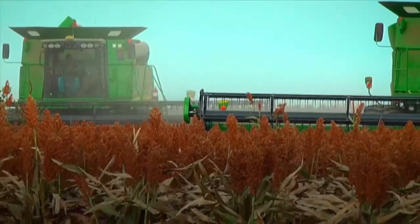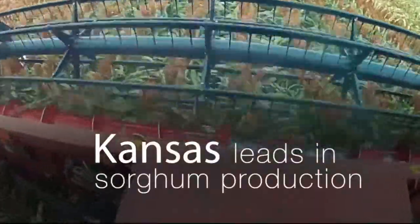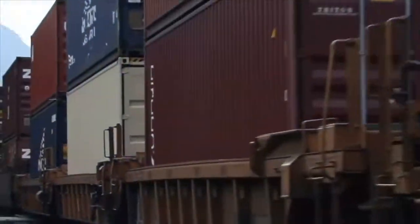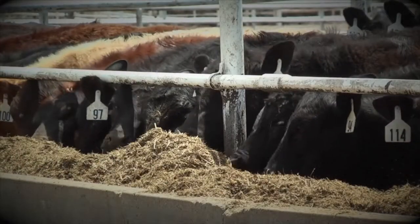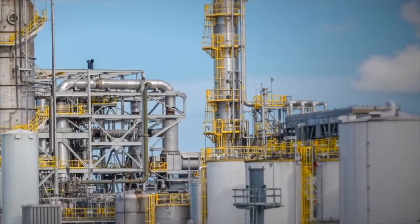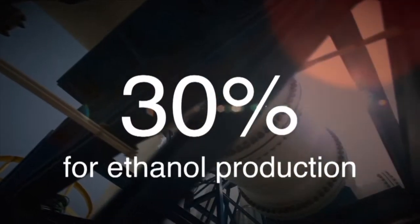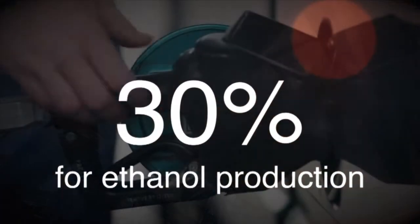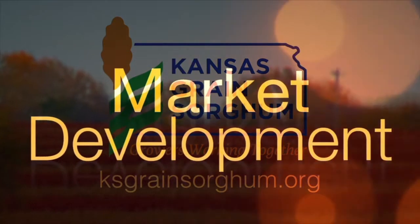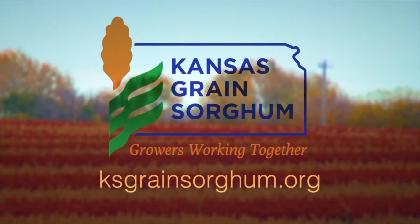Green sorghum is one of the most important cereal crops worldwide, and Kansas leads the nation in its production. Over the years, sorghum has been either exported, used in animal feed domestically, or for other industrial uses. Recently, its use in the ethanol market has seen tremendous growth, with 30% of domestic sorghum typically going to ethanol production. Kansas Grain Sorghum is committed to sorghum research, market development, and education. Learn more at ksgrainsorghum.org.